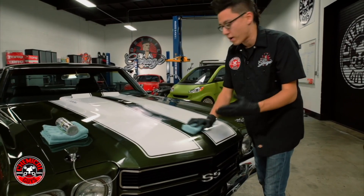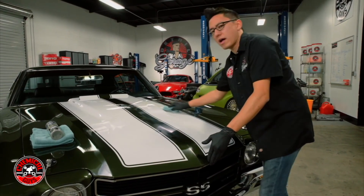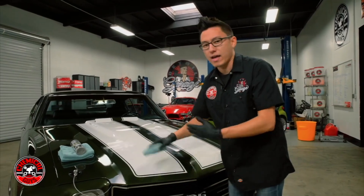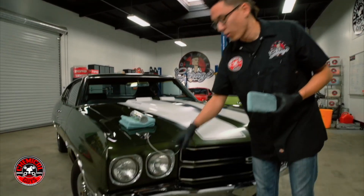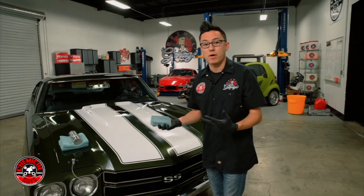Just like with any other wax, sealant, or polish from Chemical Guys, a lot of people ask where can we use this product. Is it okay to use this on headlights, chrome bumpers, tail lights, or anything like that? Absolutely. Any part of your car that's painted, shiny, or clear — you can put any sort of wax, polish, or sealant on these parts.